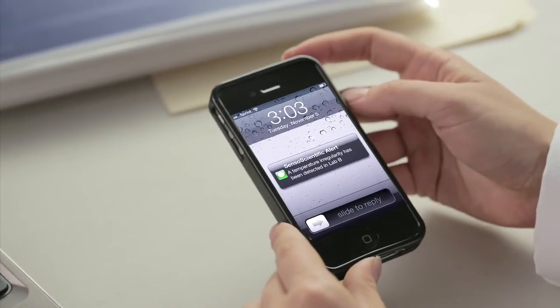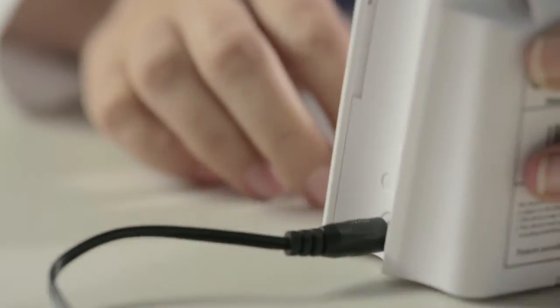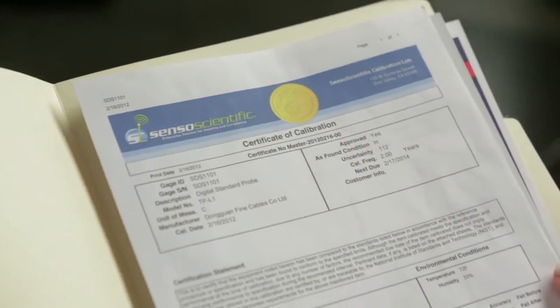It's really that simple. And by the way, the sensor also has optional AC connectivity and, as part of our continuing service to our customers, we provide annual ongoing calibration certification.